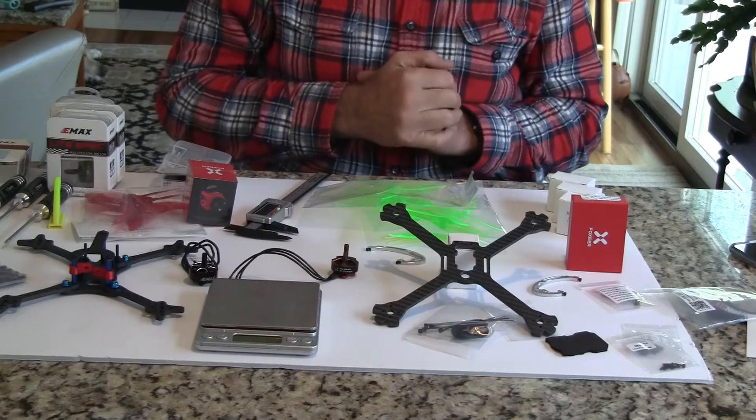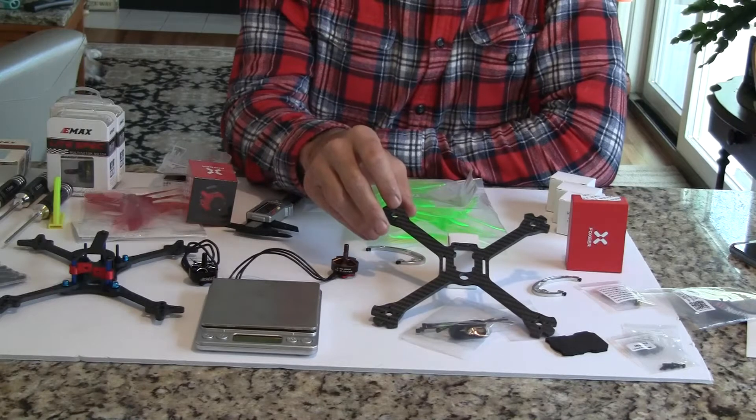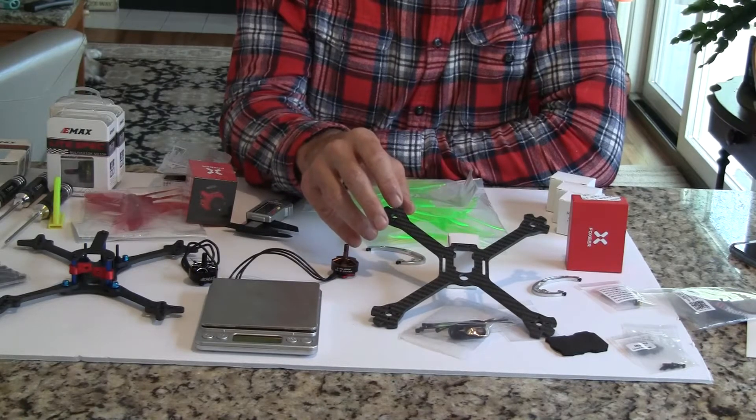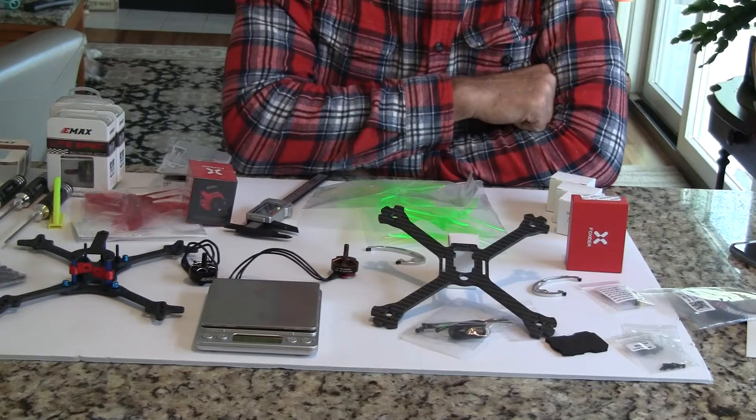Then I happened to see an ad for a King Kong 200 GT. It was a new quadcopter coming out. It has smaller motors on it — 1806 motors by 2,500 kV — and it's going to sell for about $150, and it should be a great quad.